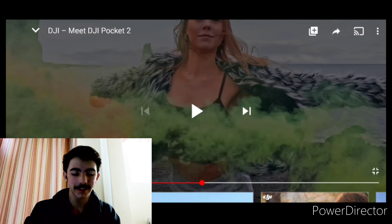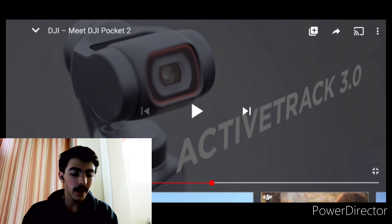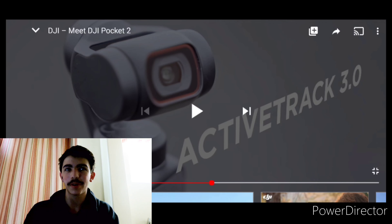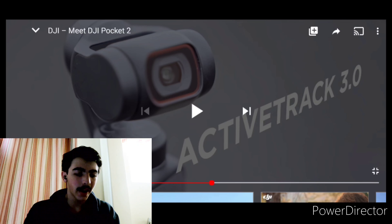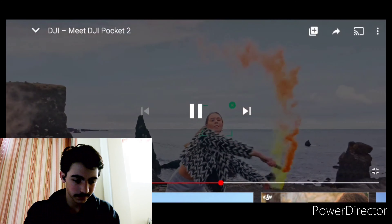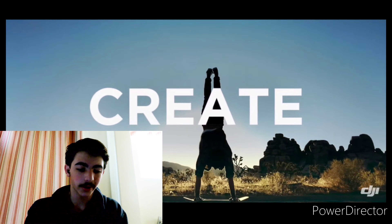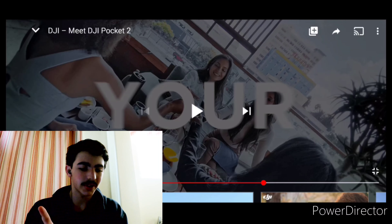8x slo-mo — that's great. The GoPro Hero 9 has that, which I'm recording on right now. But the GoPro Hero 9 also has 5K, so we'll see. I think it's going to be a battle between DJI, GoPro, and Insta360. I'll talk about that in a second. There's a waterproof case — they did that with the original one too. Active Track 3.0 — my drone has 2.0 and it's amazing. I think Active Track 3.0 is going to be great. I know DJI is great with Active Track. I'm pretty sure the stabilization and tracking at the same time are going to be great. It makes filmmaking a lot easier, especially when you're doing YouTube videos.